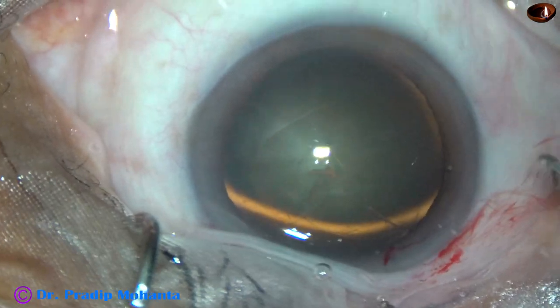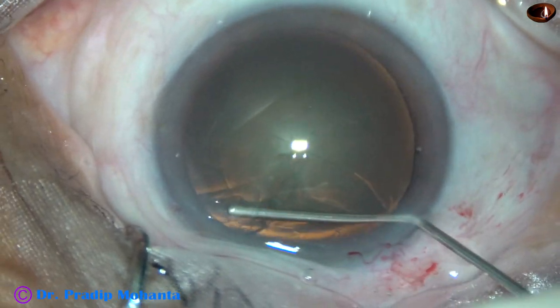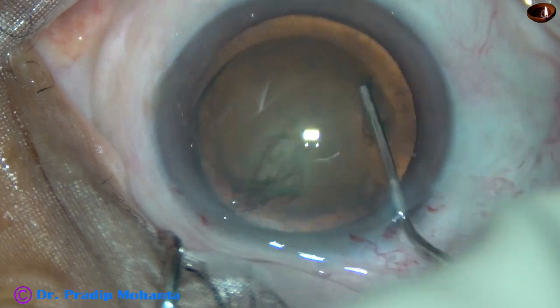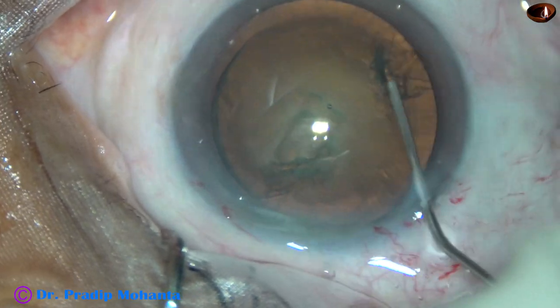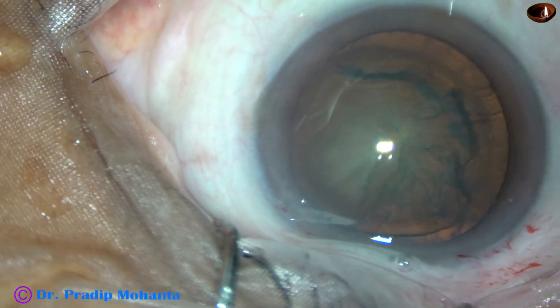A 27-gauge cannula and BSS is being used to do hydrodissection. The nucleus is tapped. Some more hydro and the nucleus rotates freely.